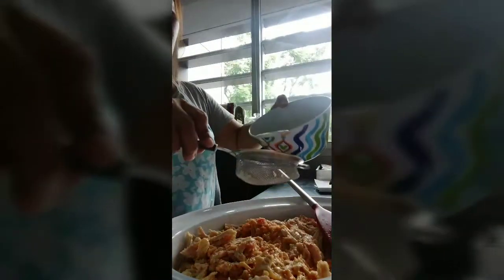Oh my god, wait — so I'm gonna add the milk to the lime.